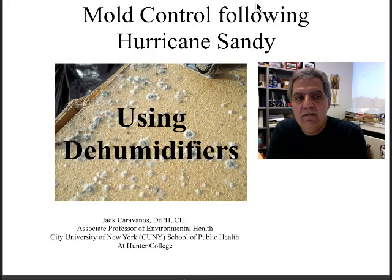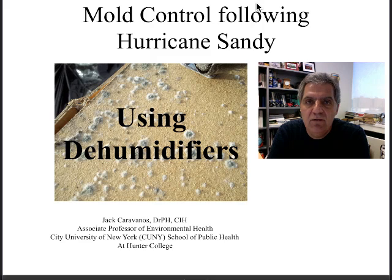Hello everybody, my name is Jack Caravanos and I want to continue giving you some advice on controlling mold after a flood like the one we've seen with Hurricane Sandy. The next topic is using dehumidifiers and I want to give you some pointers here.